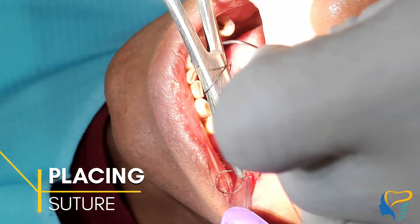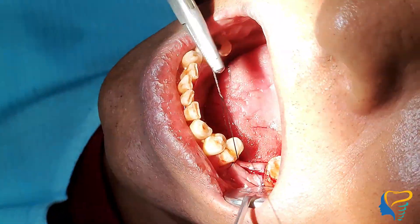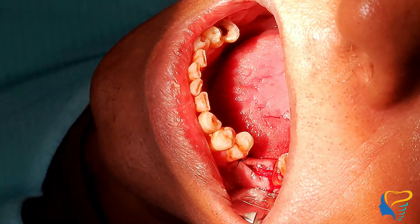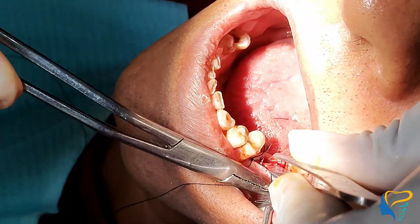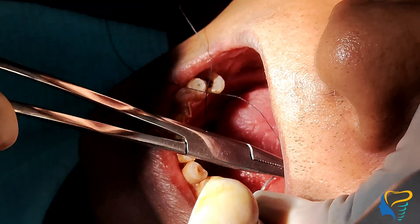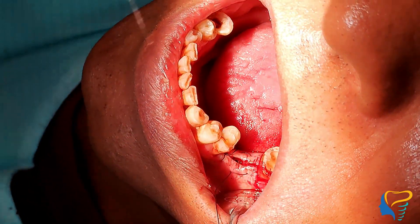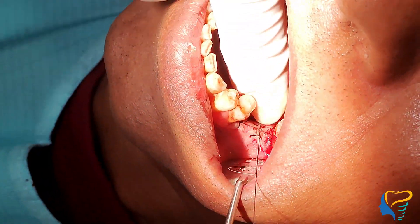Now comes the final step — suturing. The first suture I'm placing is a simple interrupted suture. For the second suture, if you observe closely, I'm placing a horizontal mattress suture so that the wound edges get everted, ensuring complete closure. You could also do two simple interrupted sutures instead.